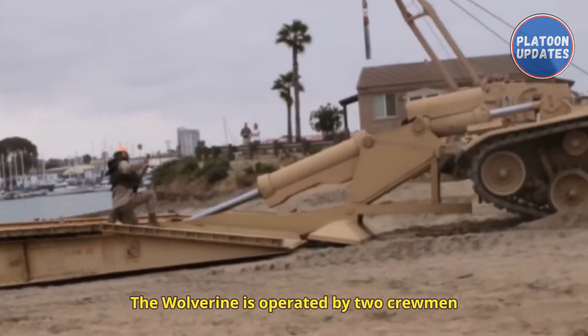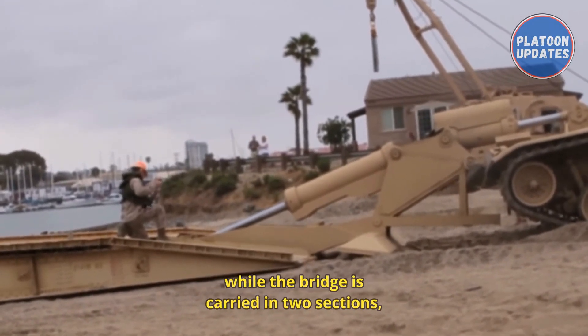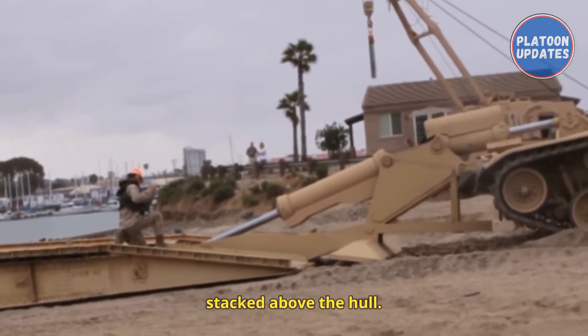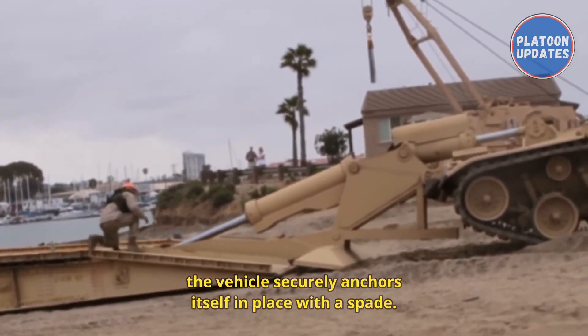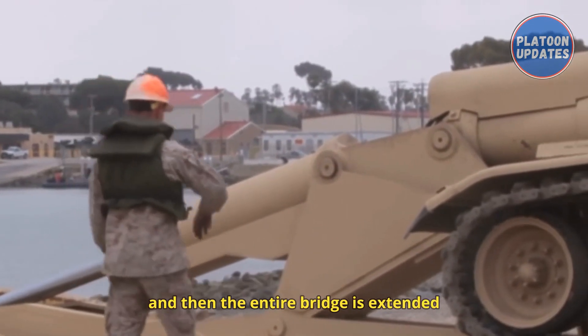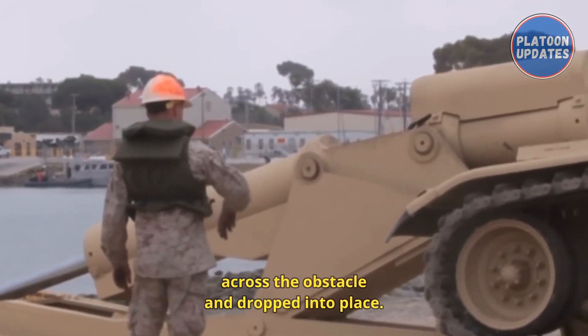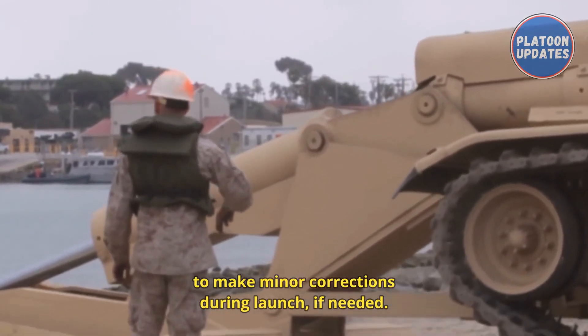The Wolverine is operated by two crewmen who sit within the hull. Both crewmen have access to the bridging controls, while the bridge is carried in two sections stacked above the hull. Once a bridging site is chosen, the vehicle securely anchors itself in place with a spade. The two sections of the bridge are joined together and then the entire bridge is extended across the obstacle and dropped into place. The crewmen have the ability to make minor corrections during launch if needed.